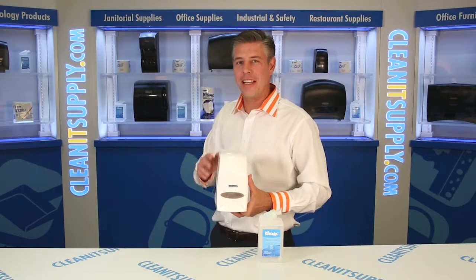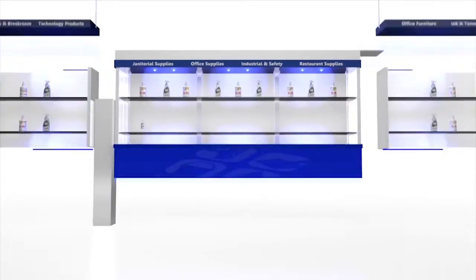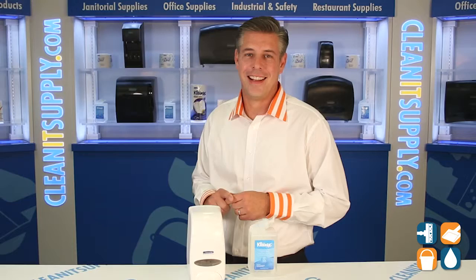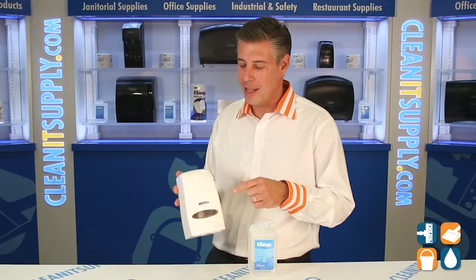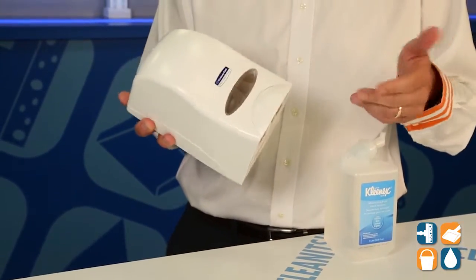Hey, this is Danny D on Clean TV, and welcome to the Kleenex 92144 Skin Care Dispenser, available at KleenexSupply.com. Here we have the Kimberly Clark 92144 Skin Care Cassette Dispenser. This particular one is in white, and I'm going to demonstrate for you what's involved.